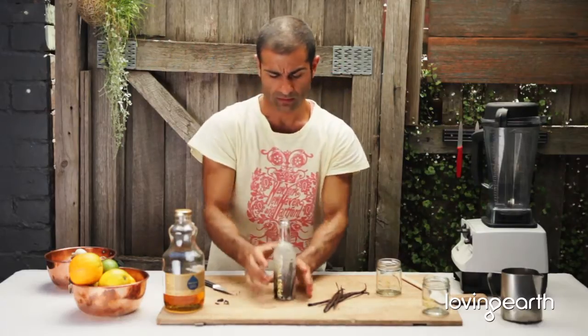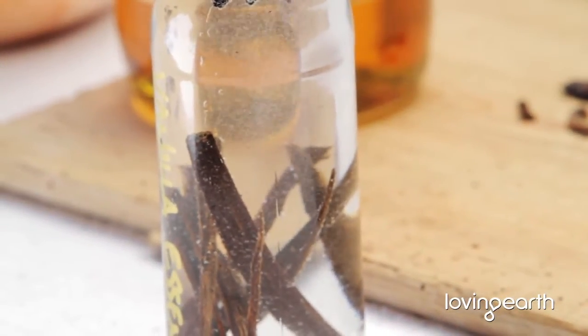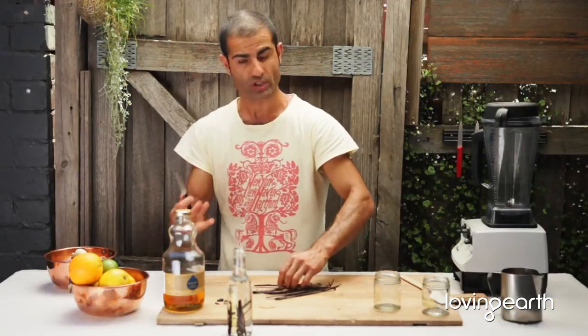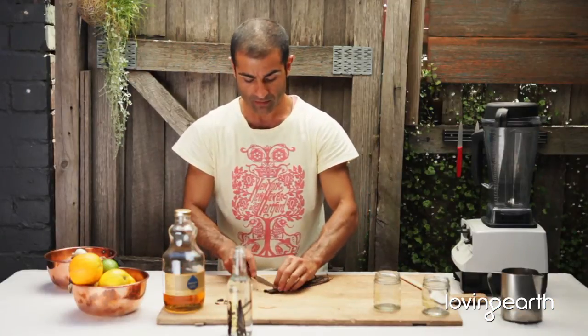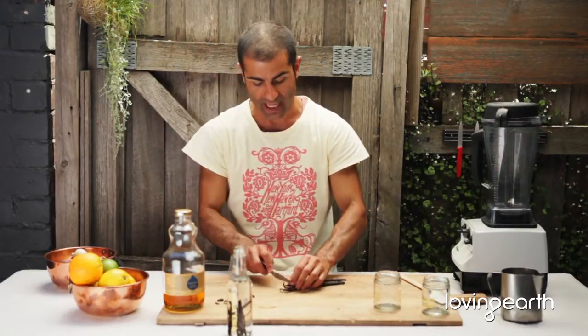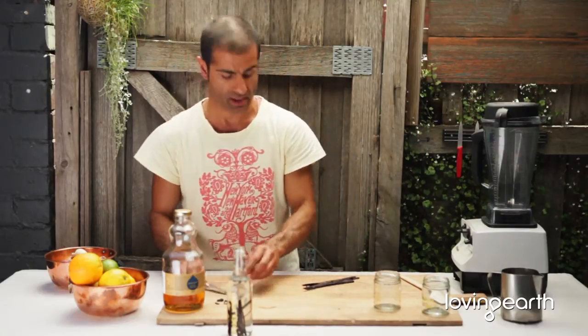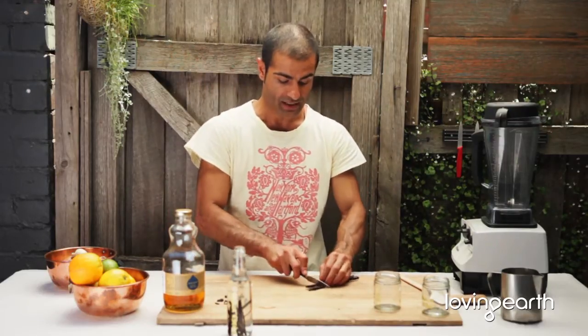Now let's move on to making your own extract. Extract is a bit different — it's more potent with a lot more flavor. If you're making a white cheesecake, it's better to use essence because of the color — it's pure white — whereas extracts are more pasty in color.